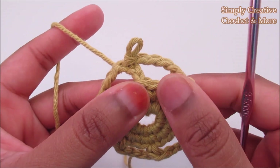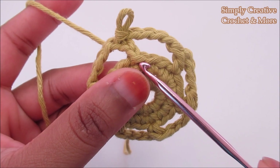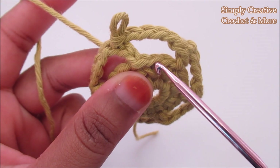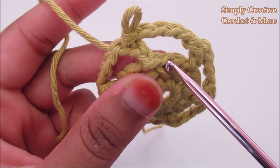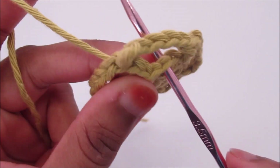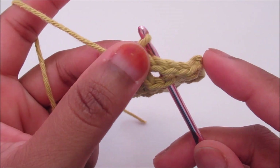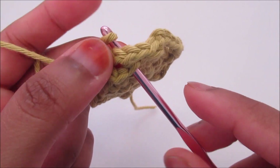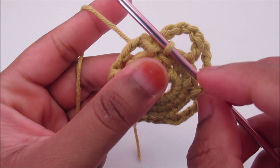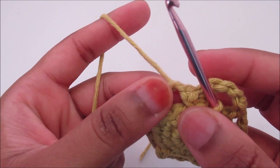For round number four, I'm going to go back to the last stitch of round number three and insert the hook into that stitch. This is the chain three and this is the last stitch of round three — the stitch that we skipped, then we slip stitched into the third chain. Insert like this and go back — the loop is in front of the hook, grab the loop, pull through like a slip stitch. Now I can start my next round. After you're in this position, work into the next chain-four loop and do 12 double crochet.